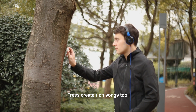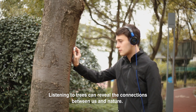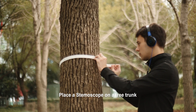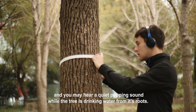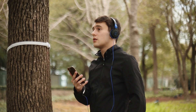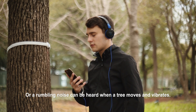Trees create rich songs too. Listening to trees can reveal the connections between us and nature. Place a Stemoscope on a tree trunk and you may hear a quiet popping sound while the tree is drinking water from its roots, or a rumbling noise when a tree moves and vibrates.